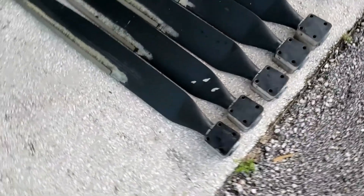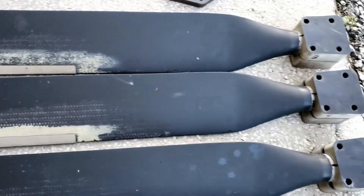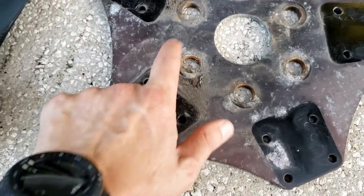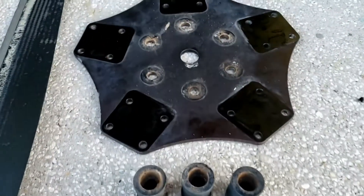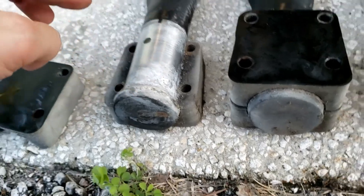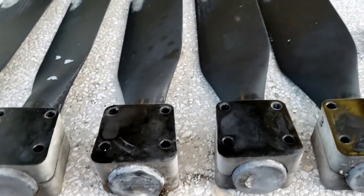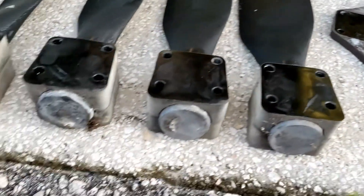All five blades are off — this might be easier to see the condition. Here's the hub — it's in decent structural shape but has some corrosion. I'm not sure what I'm going to do with that yet. Here's the outer plate, and these are spacers — this is what it looks like in between. You can see corrosion in there as well. Definitely a good opportunity to clean all this up while I have it off. I need to get these boxed up and sent off to Warp Drive — I'll keep you posted on how that goes.